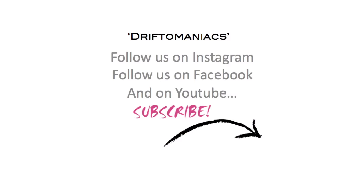If you like our Drifter Maniacs videos, follow us on Instagram, Facebook, and on YouTube — please subscribe. Thanks for watching. Bye.